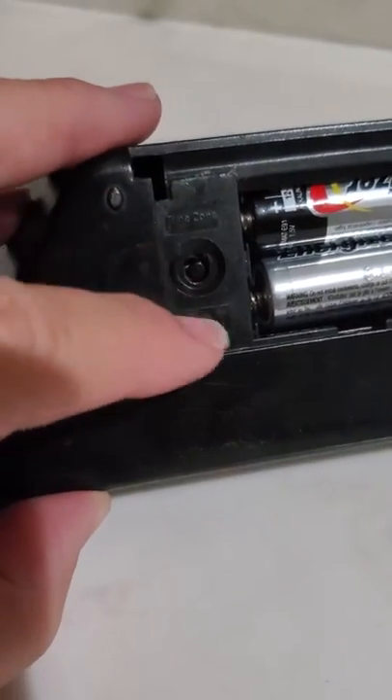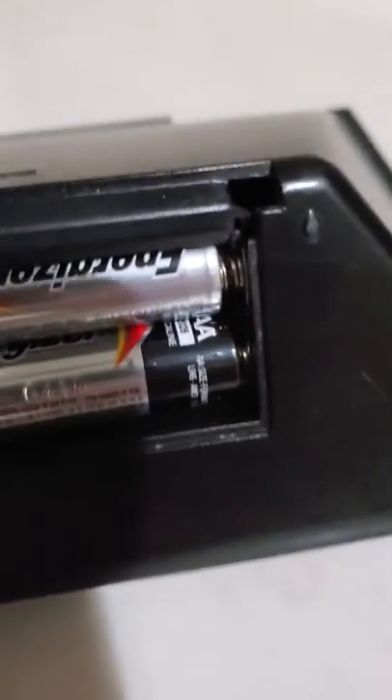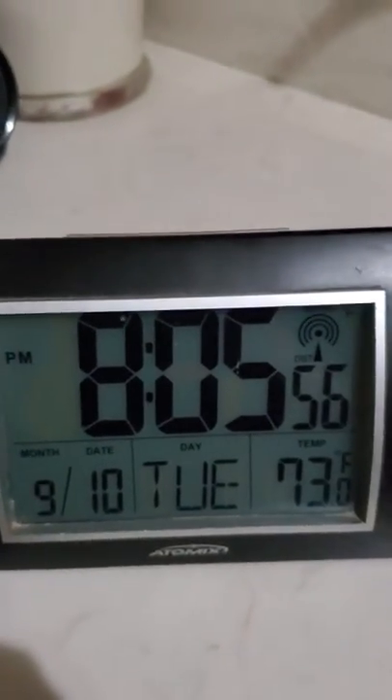To change your time zone, let's look at the front. We are in central time zone. Turn it back over and look at that. To change the time zone you press upwards — see what it changed. And now we're in Pacific time zone. So we want central. See how I changed it to eight o'clock Pacific.